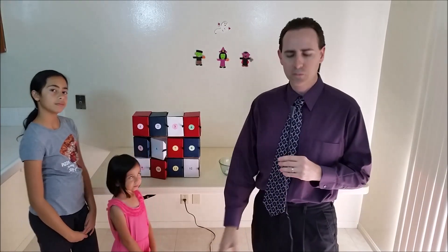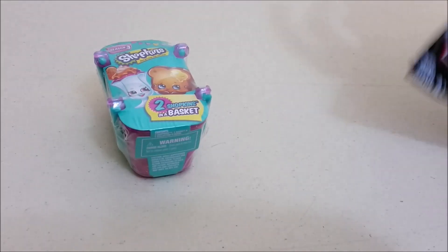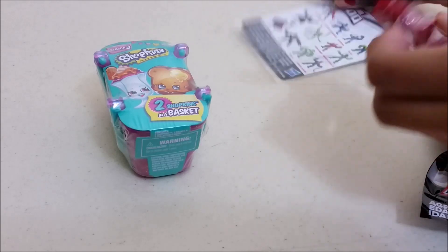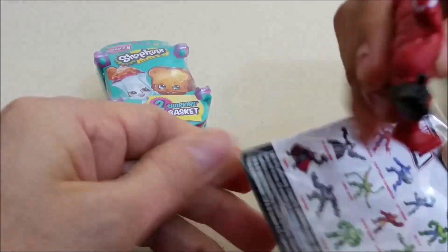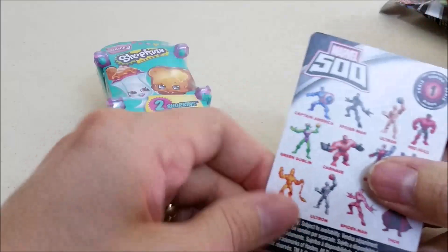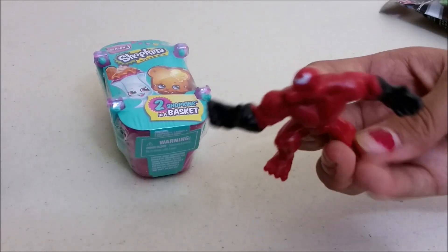Alright, now we're going to open these up and see what we got inside. Let's have Isabella open her 2 blind bags. It kind of looks like Venom. Here's a card with the different ones there are — we'll pull this out and see which one it is. Carnage! Oh it's Carnage. So that's pretty cool.